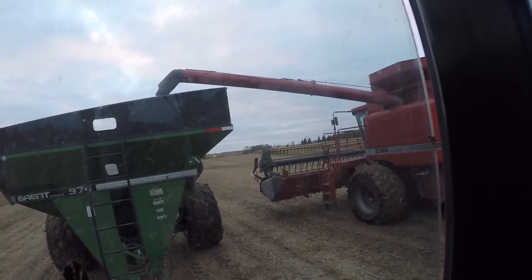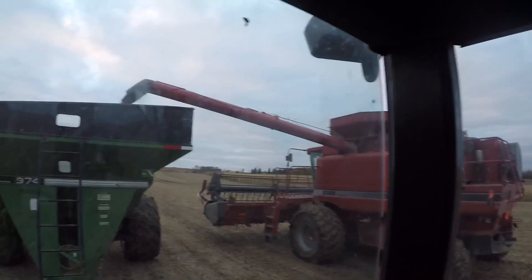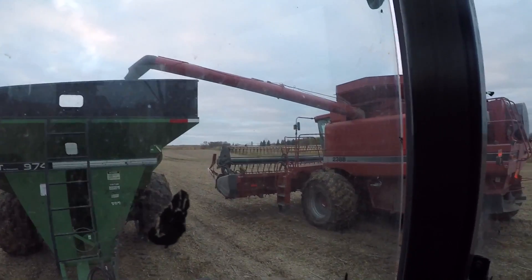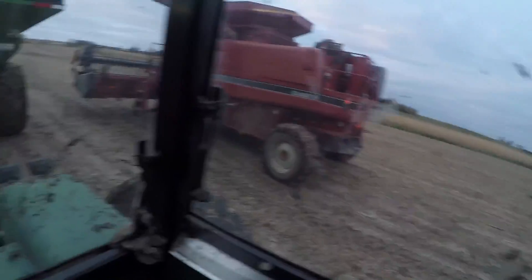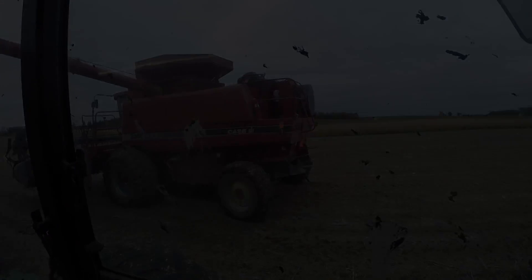I didn't get any video on getting unstuck — my hands were occupied. But no problem, we're getting good at this mud thing, unfortunately. You can see the cart is just absolutely caked — the windows, the fenders, the front of the cart, the augers — everything is just covered. We're getting good.